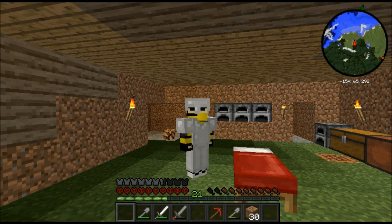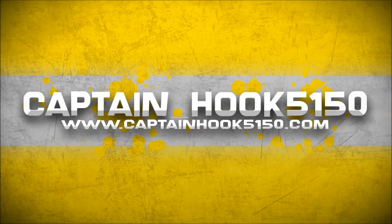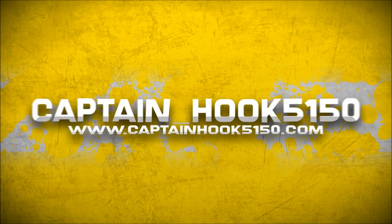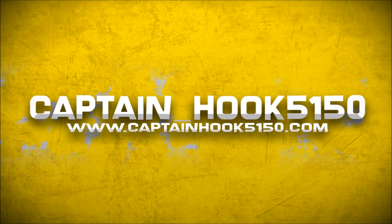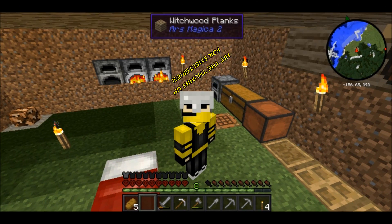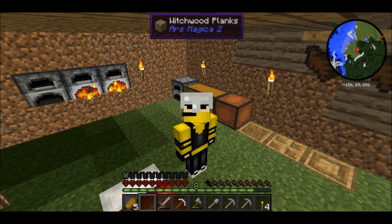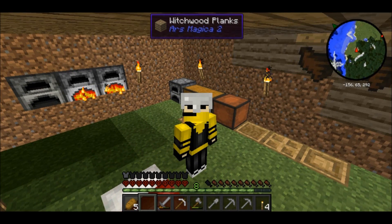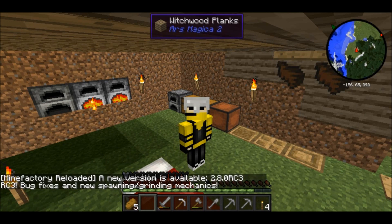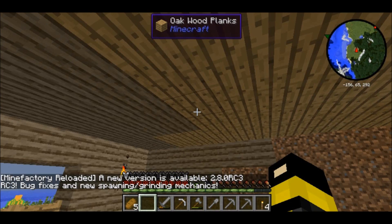I don't think OSHA would approve of my footwear. Hey everybody, what's up! Welcome back, Captain Hook 5150 here. Welcome - hi, hello hootin' dog - this is episode 3 of Feed the Beast Hardcore season 10. Rock on, let's get right to it!